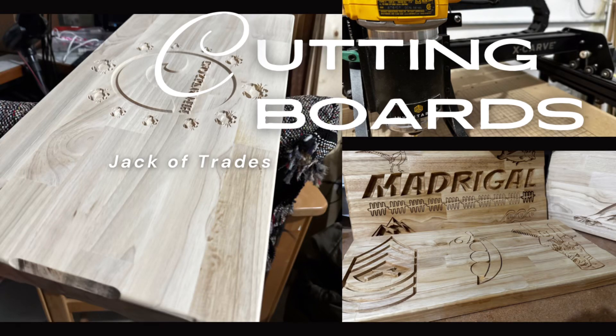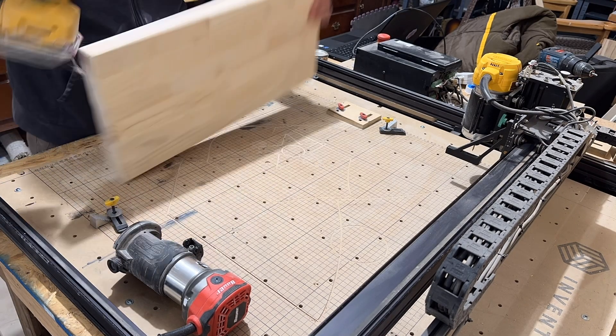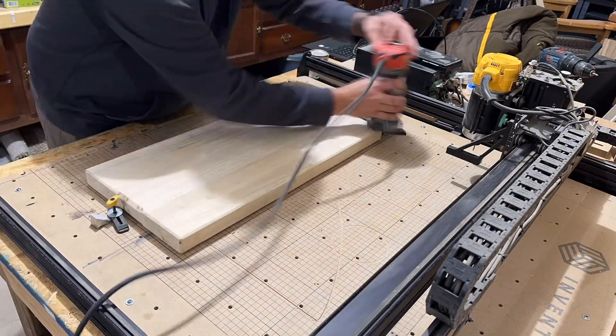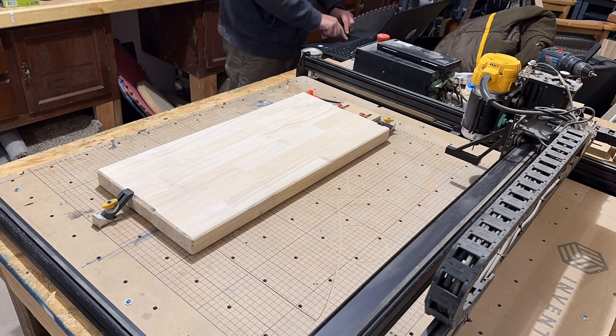It is cutting board time. This is half of a butcher block that I used for my coffee bar. The other half that I ripped off I'm going to make some customized cutting boards with the CNC machine, and here I am just really getting the CNC machine set up.